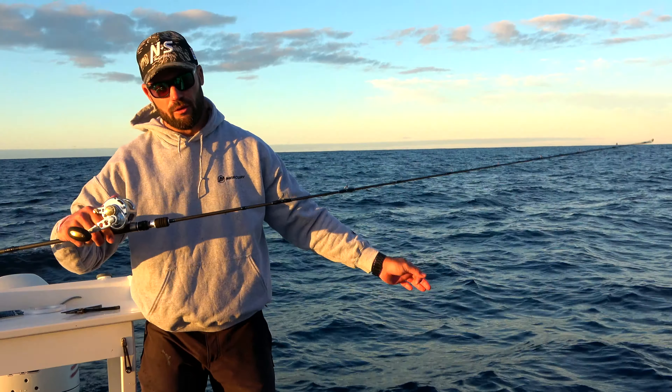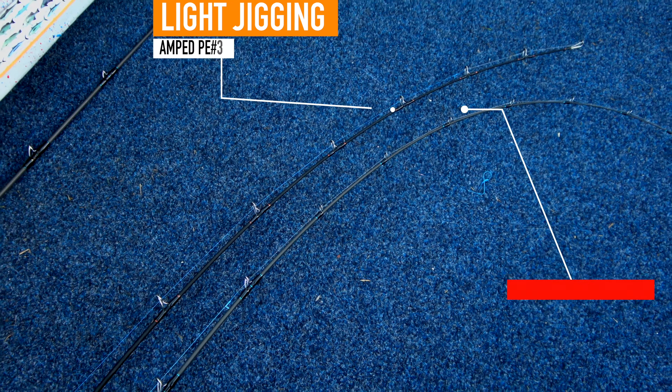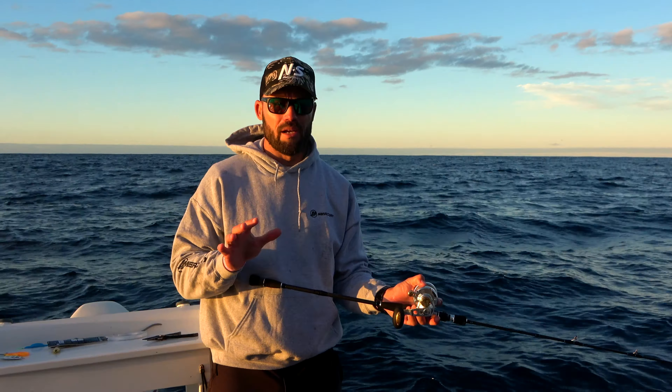This is the Amped Slow Jigging rod — it's a PE2 to 4, so about that PE3 range. Check out the taper on there — see how the tip folds away a lot quicker. That's what slow jigging is all about: getting that action.